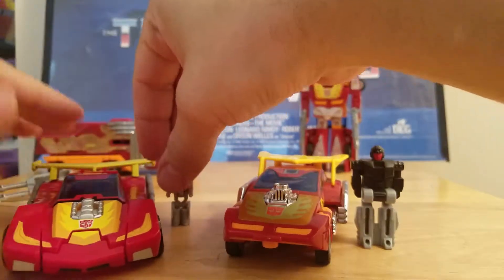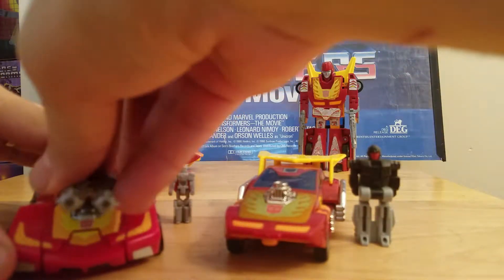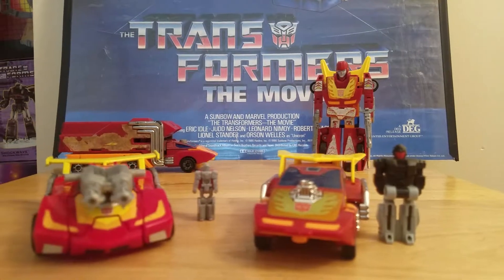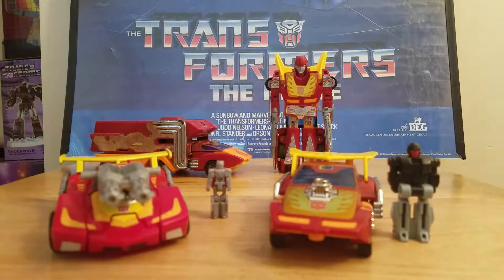Okay, this is Rodimus Bill. If you like my video, just click Like, hit Share, share it with your friends, subscribe to my channel, and check out all the other videos I have. I do Transformers, Voltron, DC Comic Toys. This is Rodimus Bill signing out, saying: till all are one.